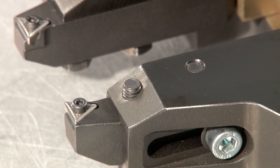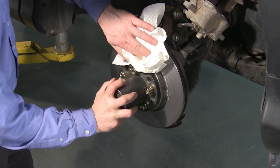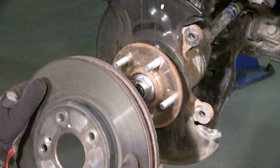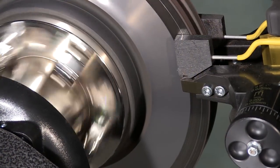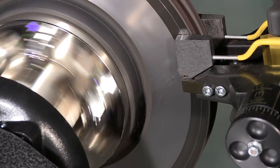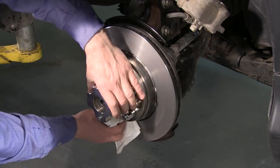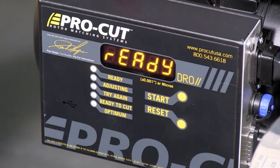Reduce the chance of a comeback by using sharp cutting tips and cleaning the rotor properly after machining. Final steps. At this point, you've completed two critical tasks. First, you've matched the rotor to the hub by taking into account the imperfect nature of the hub and the stacked tolerances from the hub and other components, thereby eliminating a potential pulsation comeback. Secondly, you've given the braking surface a new, clean, flat finish that is ready to be mated to the friction material. Now you must be absolutely certain that you do not jeopardize the fine job you've just finished. To complete the job correctly, the following must be done properly.